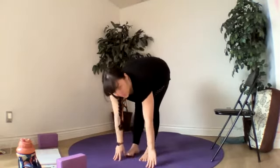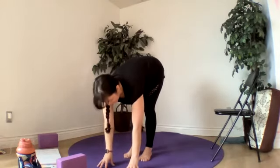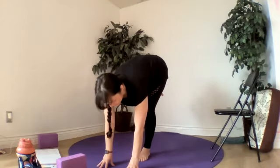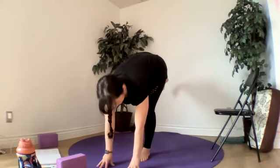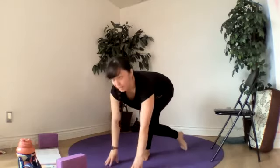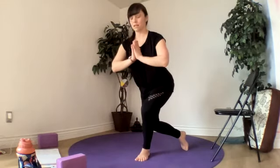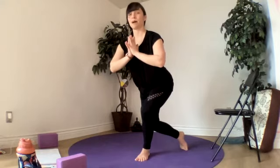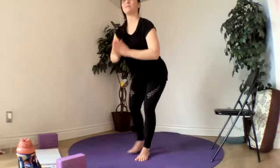We'll do that same little sequence on the other side — we'll walk our hands forward a little bit, and then we lift our left foot. Extend it back behind you. Then your left knee comes to your right calf — as you bend your right knee, you can place that left foot down. And we lift up into our plie squat or our curtsy squat — we're using our back foot just for balance. Forward fold, breathe out.